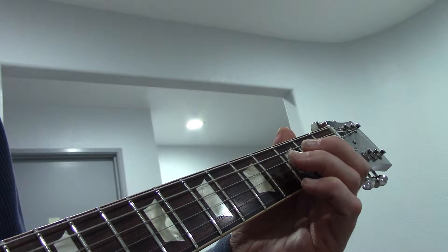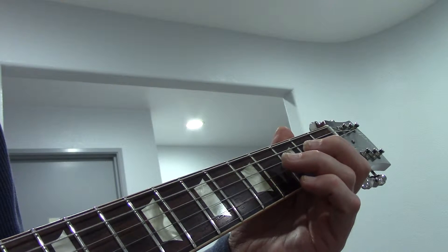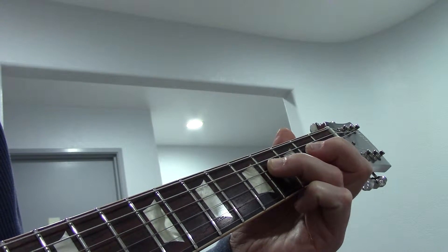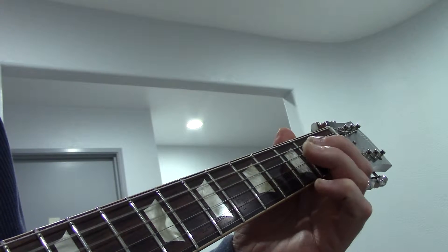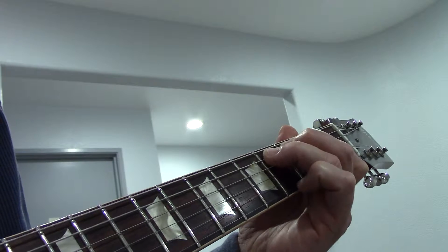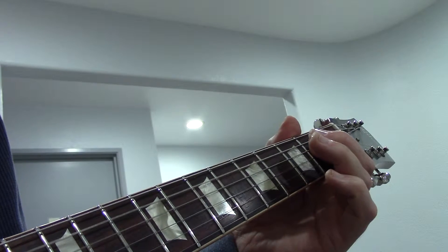So we have blues in A still. First finger on the second fret, fourth string. Third finger on the fourth fret, fourth string. And that flat three, raised third, and then up to the fifth again.